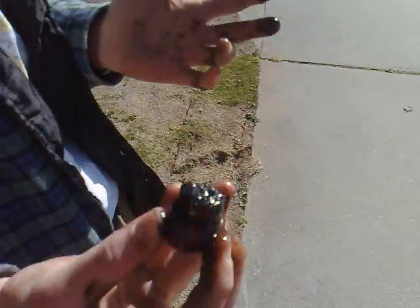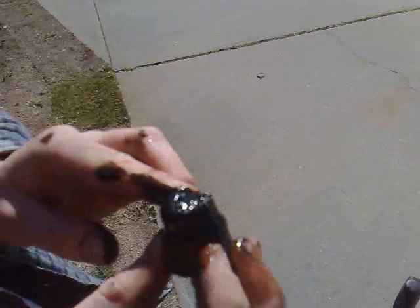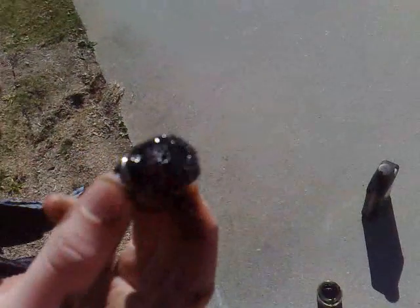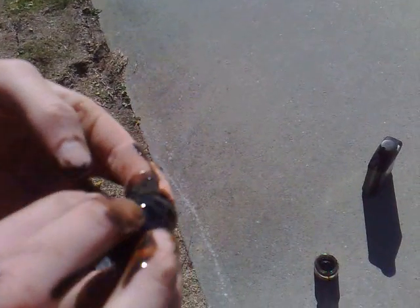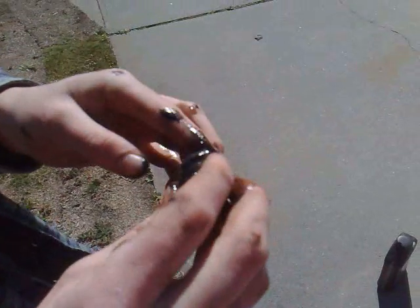The drain plug on your diff has a little magnet on the end, which picks up any metal particles or other things in your diff. If you put it into the sun a little bit, you can see it better. There are actually metal shavings on the end of the drain plug — so yeah, that's not good. That's bad.